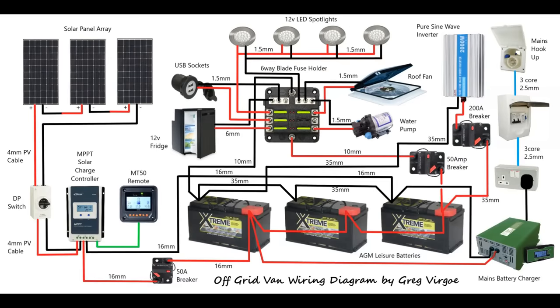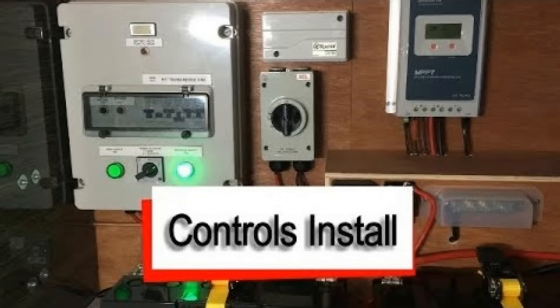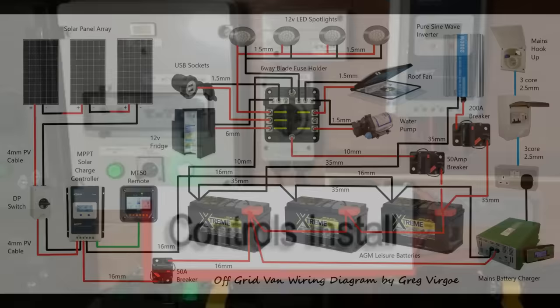Good morning guys. In today's video we're going to talk about electric wiring and how to wire your camper van for being off grid. This video is really a follow on to my controls installation video, where I said I was going to produce an electrical wiring diagram and go through a simplified version of how to wire your camper van.